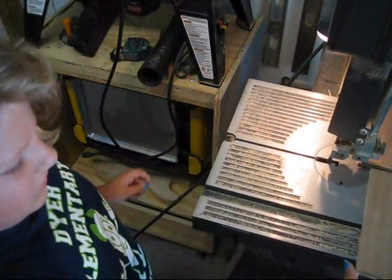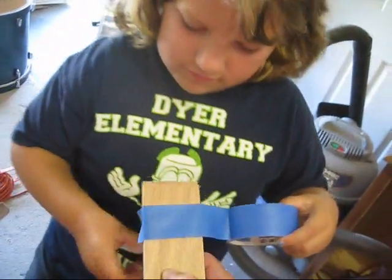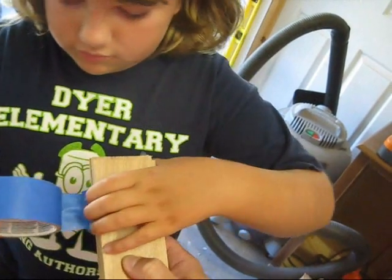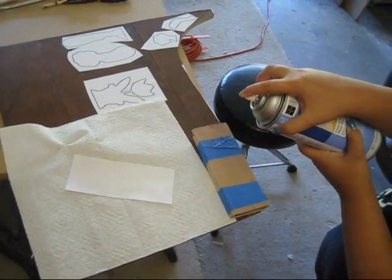Ooh, there's Evelyn using the saw. I did not like that. I was scared. It is kind of dangerous, isn't it? But you know where to put your hands. Like when I finished cutting it, I went whoa, and then you turned it off. I love that part. That was fun.